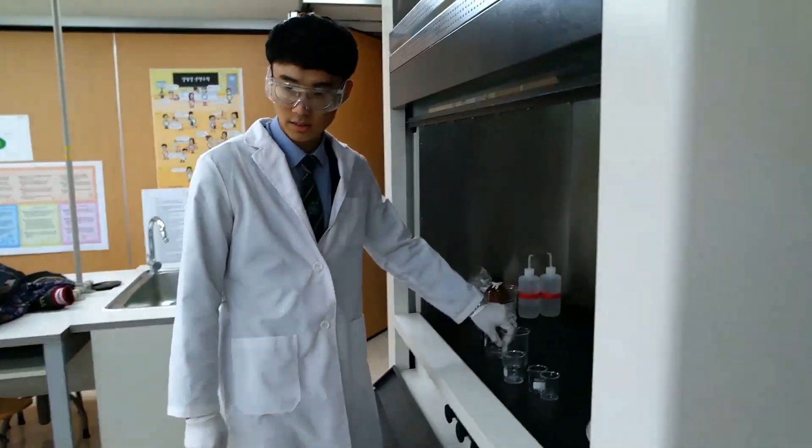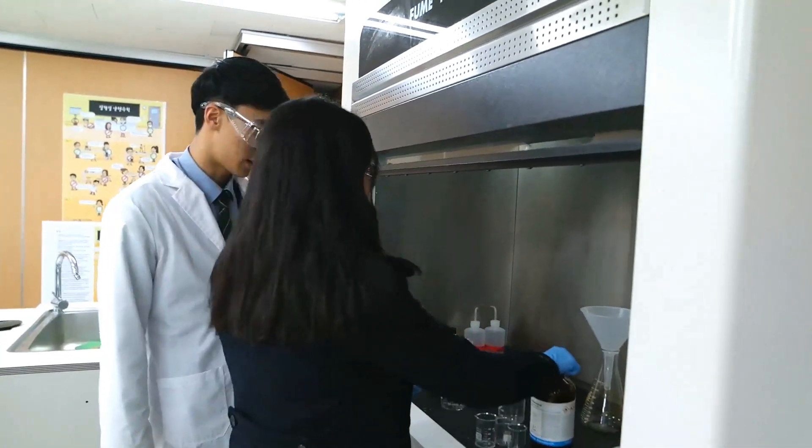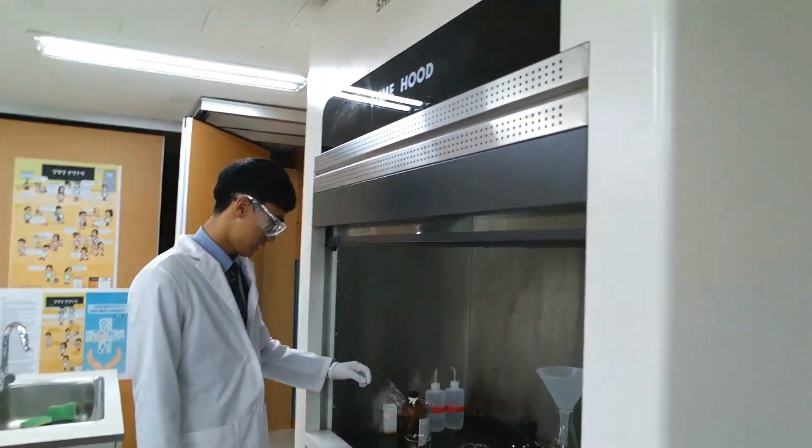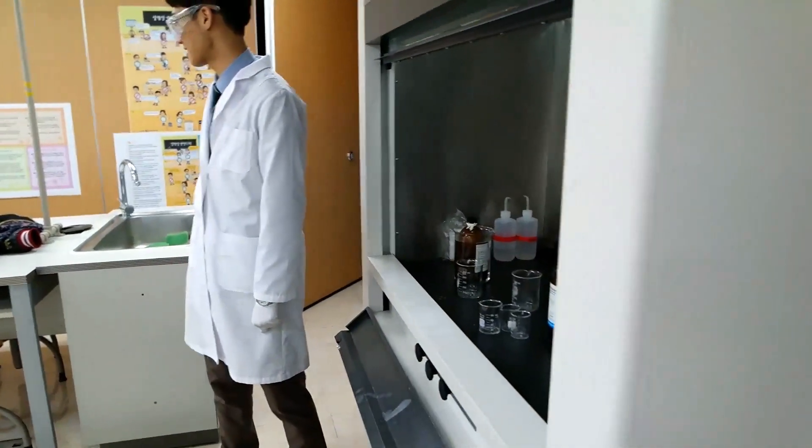Do you know why we're doing it under the hood? Hexane smells really bad. And it's toxic. Maybe you should put a mask on.